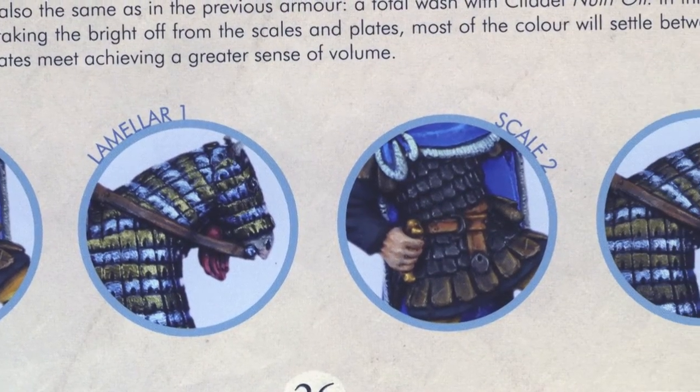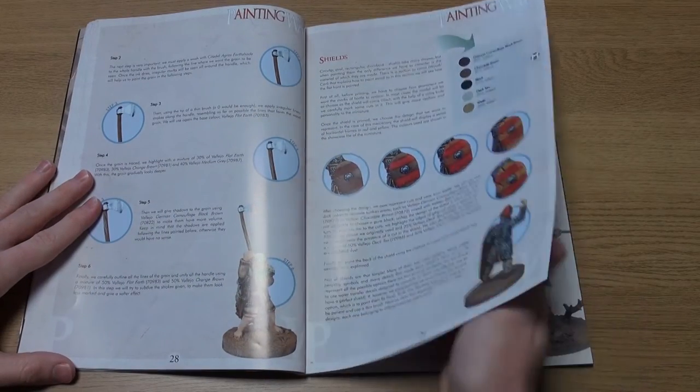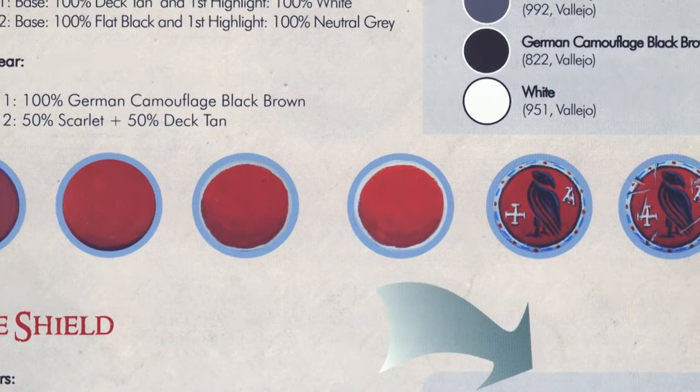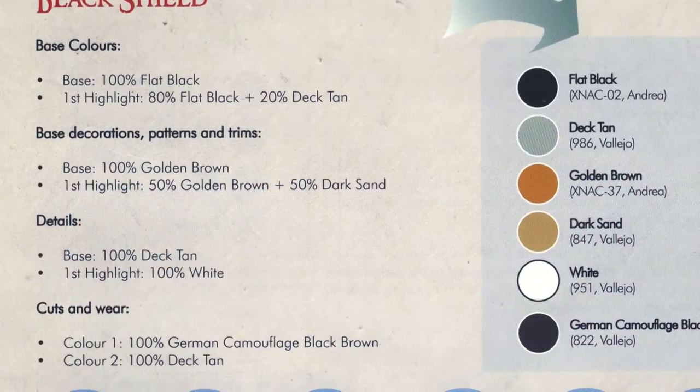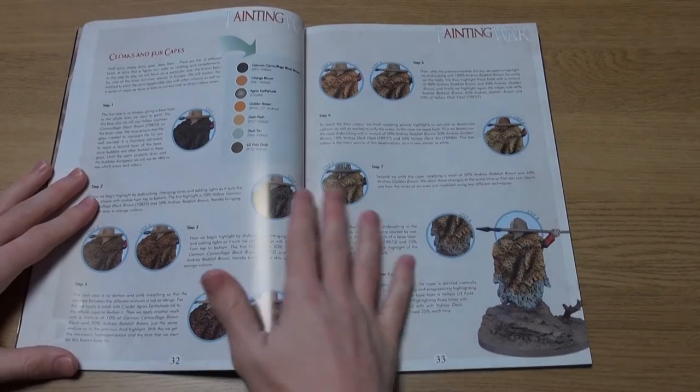There are also examples on how to paint shields in general and, interestingly, how to paint particular colours or shades on shields to really make them pop. In a period known for its browns and greys, with darker coloured clothing being the norm, this is a great way to make your figures stand out on the tabletop.